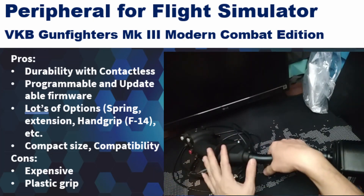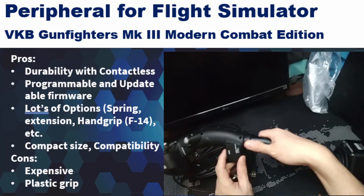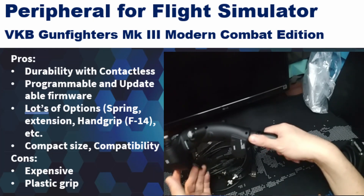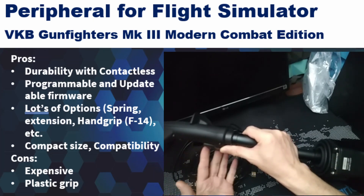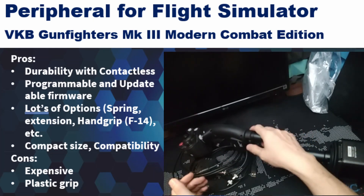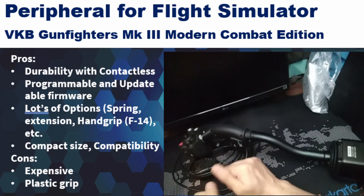That is the VKB Gunfighter MK3 Modern Combat Edition — my experience and thoughts. It's a genuinely nice joystick; you can do a lot of precision combat flying with it. It would also work very well for helicopters, except you'd still need a separate collective controller. That wraps up this VKB review — see you next time for another review.